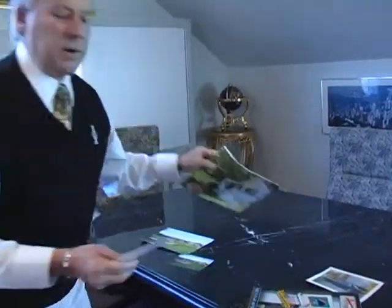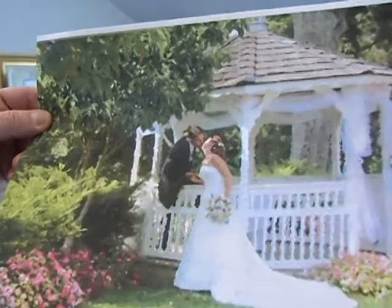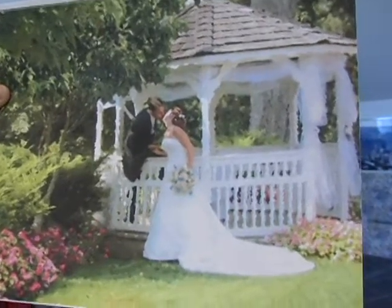I did a wedding for a friend — bride and groom, good friends of mine, out there by the gazebo. And then it was a gift to them at the reception. I had this made up because we set up a laptop with the inkjet printer at the reception.